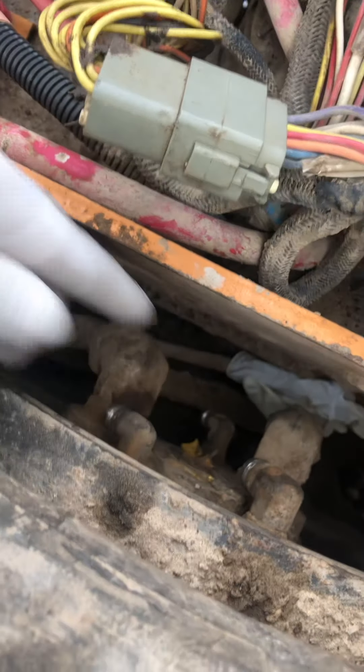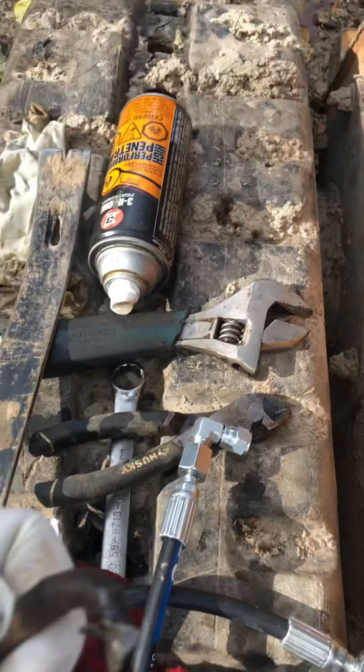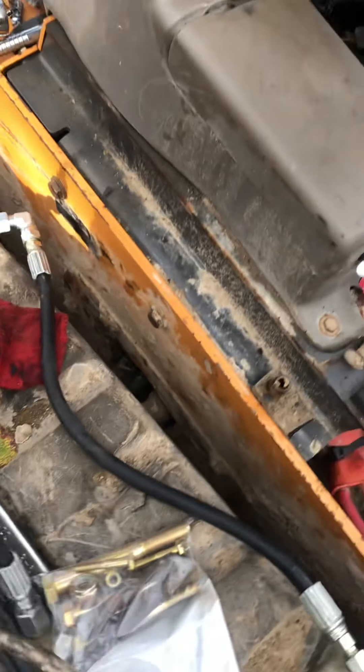This connects to these steel lines that go from down here all the way up into the final drive. I saw how rusty this was underneath this cover plate that goes over top, and I knew it wasn't going to last long. It started twisting — this one actually broke right off when I was loosening it.